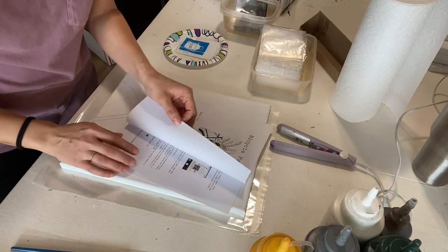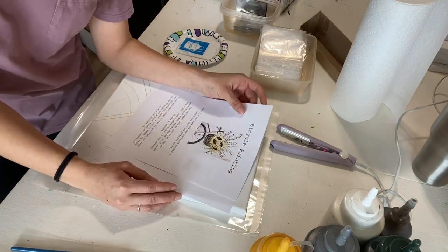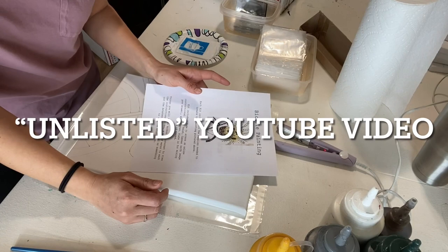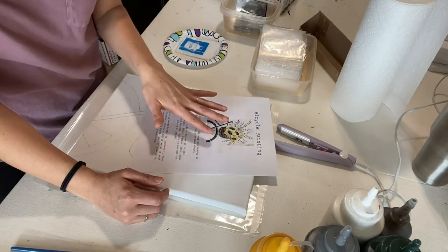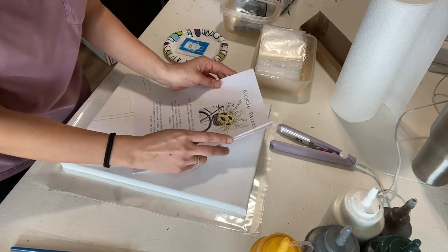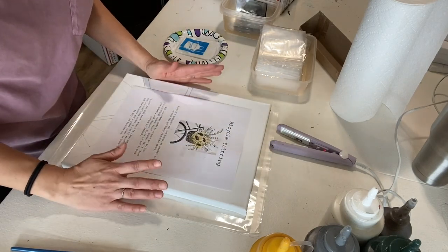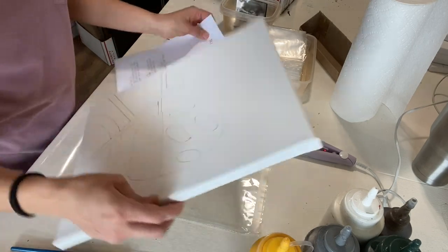Behind the front sheet are my instructions on how to actually paint the picture. That can be written instructions or picture instructions. I provide a link to a YouTube video where I walk them through from start to finish how to paint the picture they choose. I kind of hide that behind the front sheet so they can't see it right away, especially if I'm going to put these kits in a store.